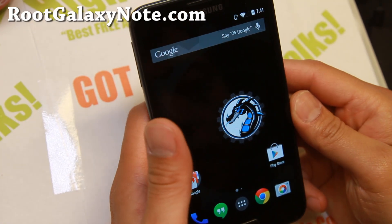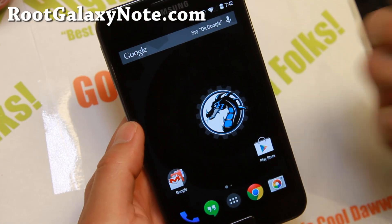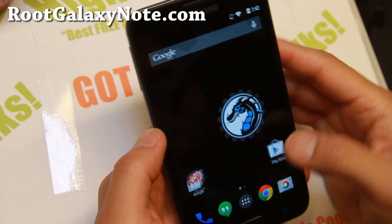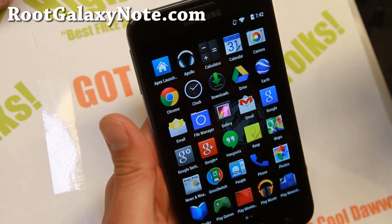Hi folks, I'm Max from RootGalaxyNode.com for this week's ROM of the week for the GTN 7000. Do check out SOKP ROM. I know C-ROM and I really like it.